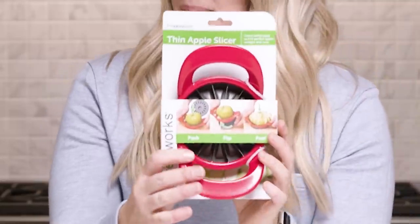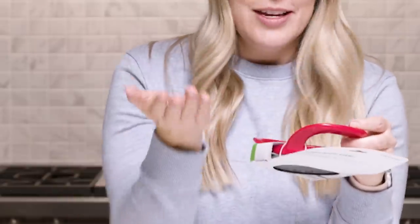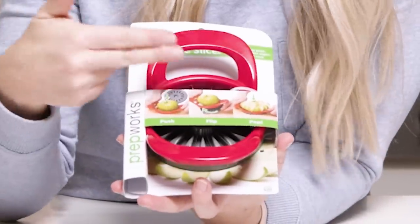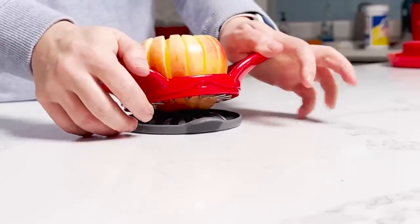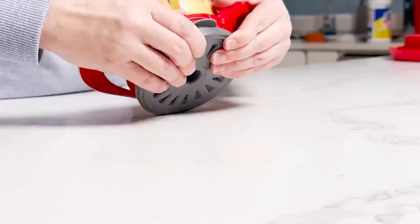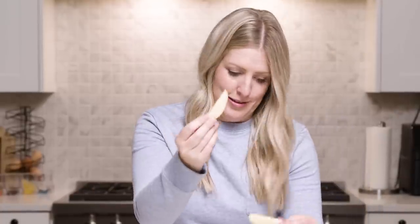Next up is a thin apple slicer, and this is no ordinary apple slicer — there's something on the bottom that pops the slices out so your apples actually come out. This will cut any apple into 16 total slices. I am actually super excited for this one. It says push, flip, and pop. So satisfying — it makes my heart so happy. It does pop, and look at those — they just came right out! You get little ones, which are like kid-sized, and I'm a fan of that.